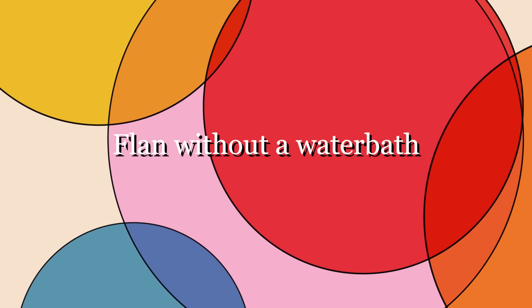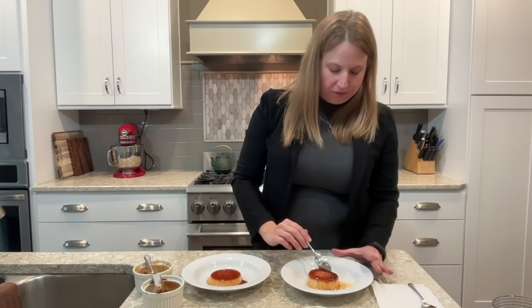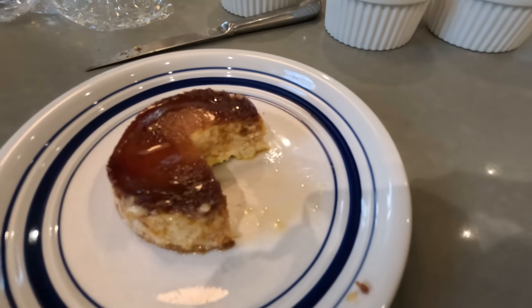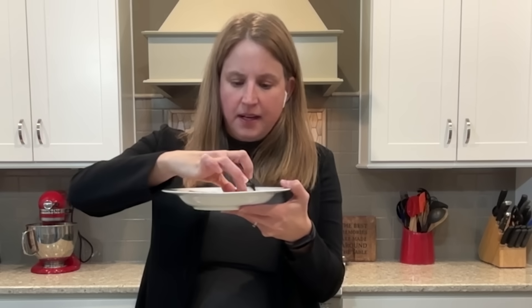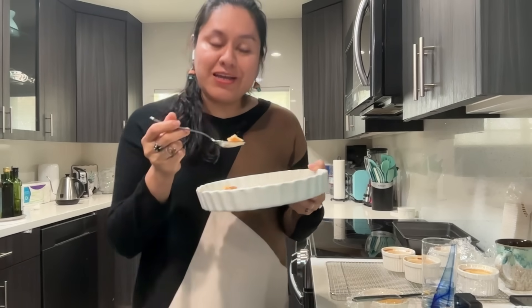Tasting the non-water bath flan first: the spoon goes through but the texture is scrambled-eggy — like a thick omelet. Not good. Then tasting the water bath flan: immediately it looks smoother, there's no overcooked bottom layer, it's much smoother in texture. The taste profile is similar, but the texture is significantly better — it's not even crumbling. So do we need a water bath?